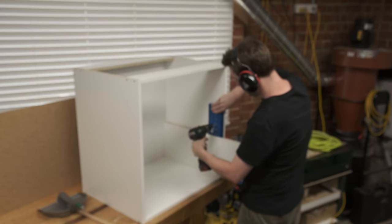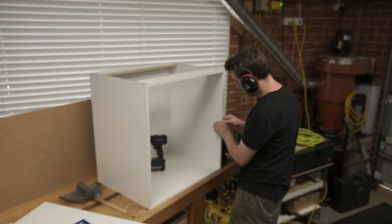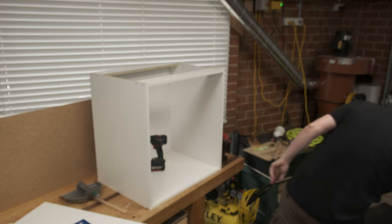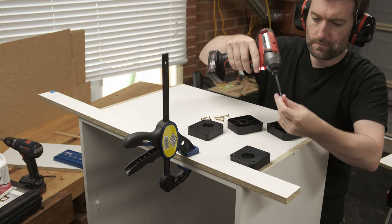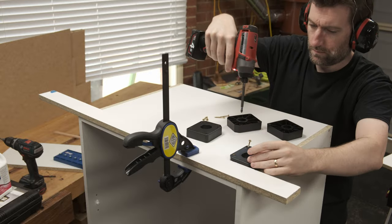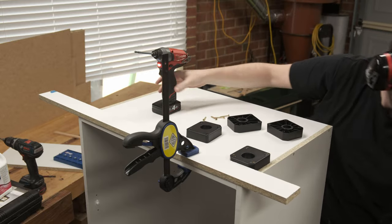Unfortunately I didn't remember to drill the shelf pin holes before the cabinet was screwed together — thankfully I only need one shelf per cabinet. Using an offcut as a spacer allows consistent placement all around the cabinet by just resting the shelf pin jig on top of it. Rather than building a plinth, I'm attaching cabinet leveling feet directly to the underside of the cabinets. I'll be using a clip-on kickboard, with an offcut as a spacer for consistent bracket spacing.